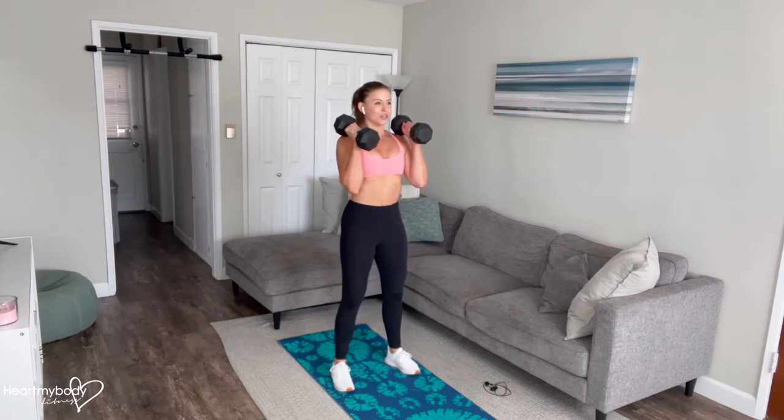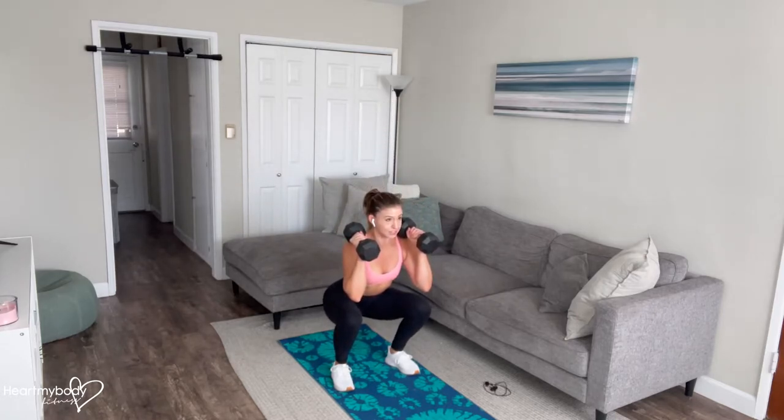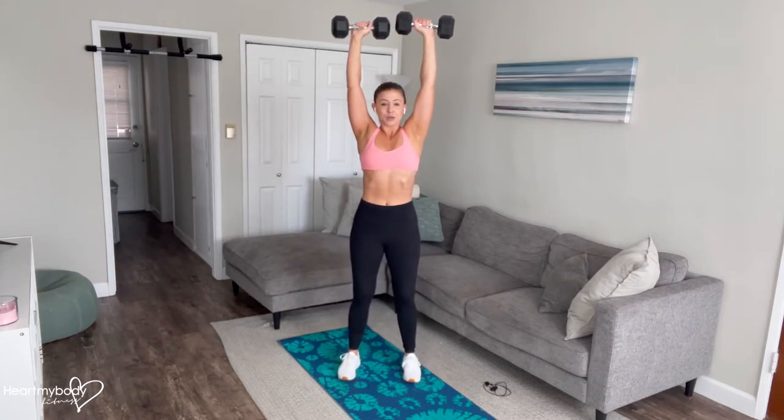From here, engage your core, draw your shoulders down and back with shoulder blades squeezed together. Sit your hips back and then bend your knees into a squat position, keeping your chest lifted tall. From here, we're going to press primarily through our heels to exhale and powerfully press the weights up overhead, above the shoulders.